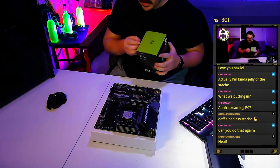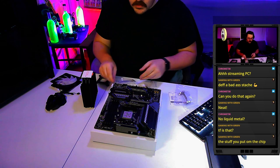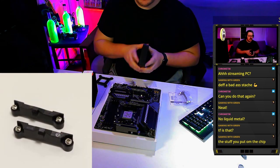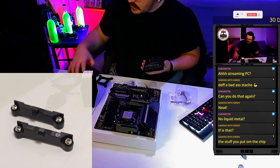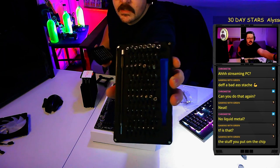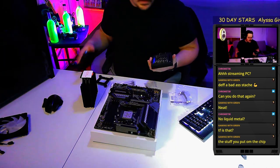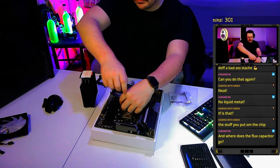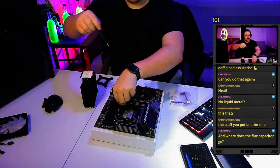This is an air cooler and it won't use the stock retention bracket, so we need to take off the plastic retention brackets already on the motherboard. I'm using an iFixit kit — not sponsored, but if they want to sponsor me I won't be mad. AMD put that screw in there tight.